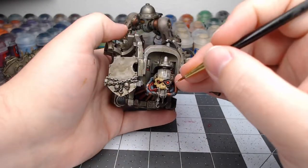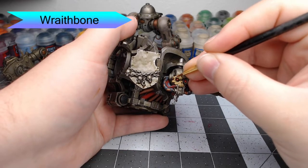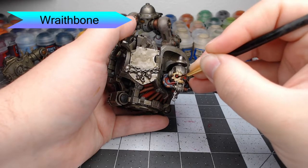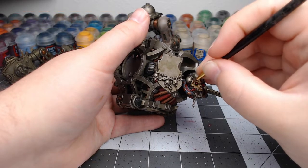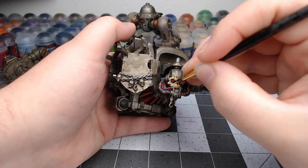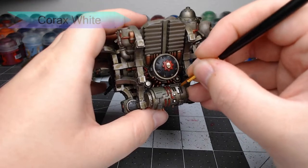Once that shade is dried, we're going to take Wraithbone and highlight all of the raised surfaces on all of the skulls across the model. We might do a few coats in some spots to make the brighter surfaces pop more.